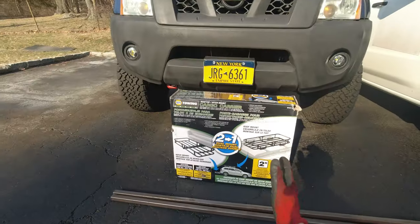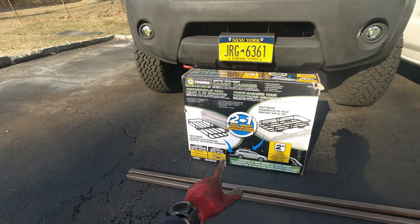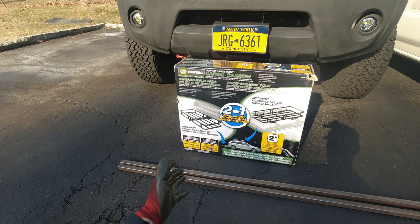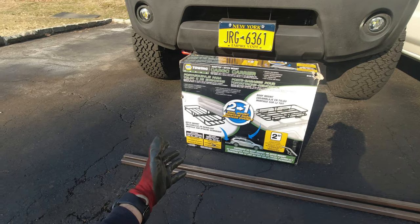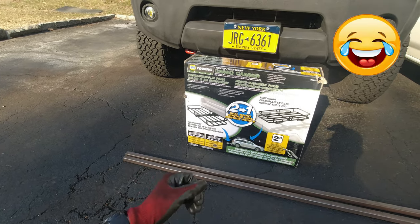This is what I'm planning to use. I was looking to buy this kind of cargo carrier from Harbor Freight, but I actually found it way cheaper online — I bought it from eBay. Hopefully it's still good, hopefully it's still made of steel and not plastic, and it's not gonna break.